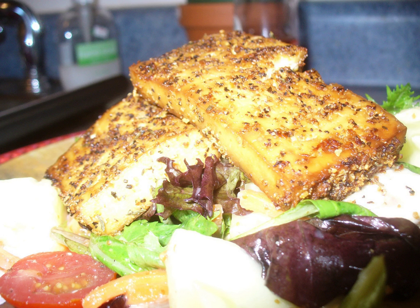Commercially available lemon pepper may also include smaller amounts of other ingredients such as salt, sugar, onion, garlic, citric acid, additional lemon flavor, cayenne pepper, and other spices.